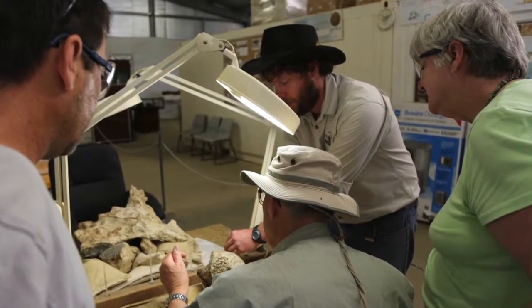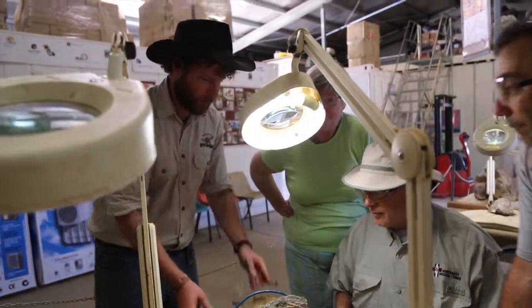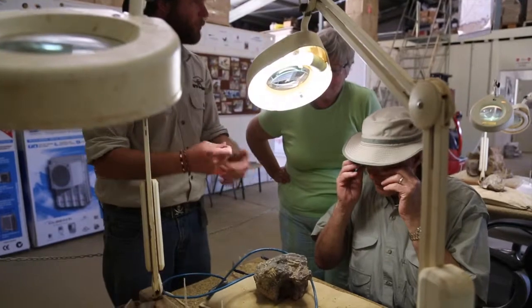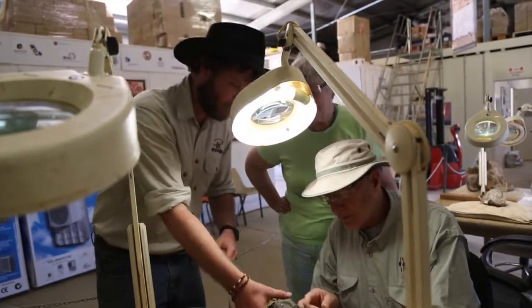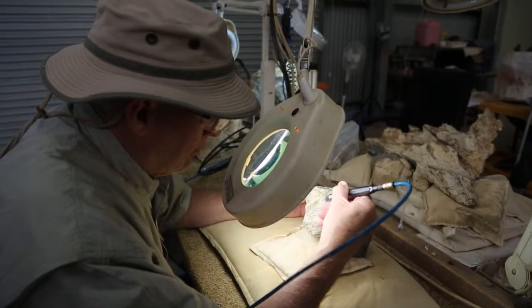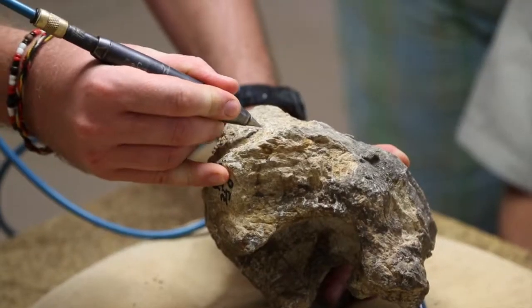Stephen tells us what to do next: start with a bit that's definitely rock, just so you can get used to working with it. Then throughout the day we'll move you closer and closer to working on the actual bone. And so we practice, applying just enough pressure to get these jackhammer-like instruments to do their stuff.